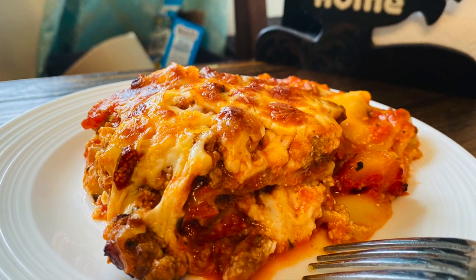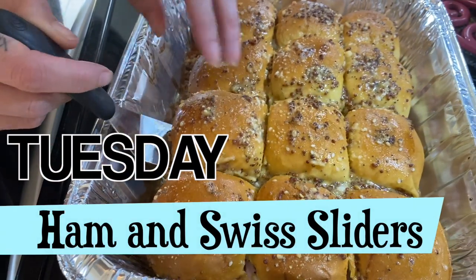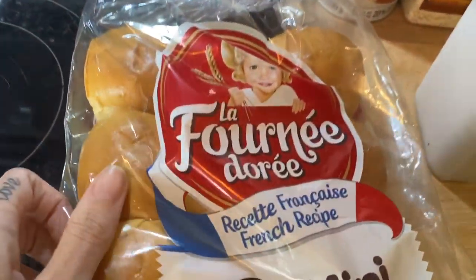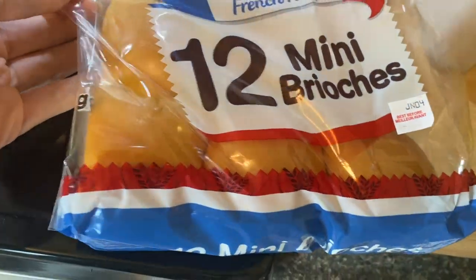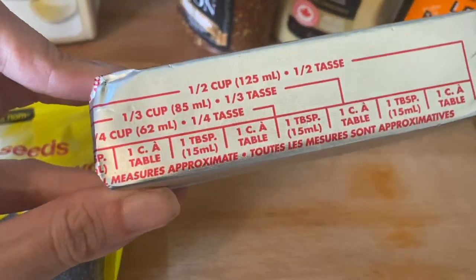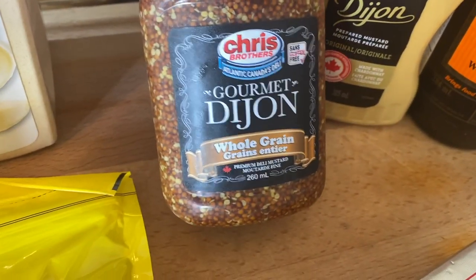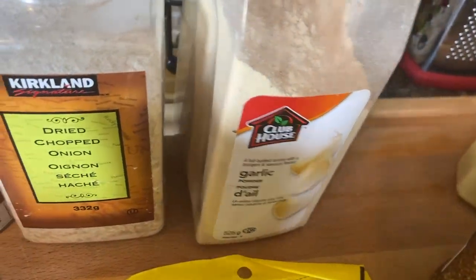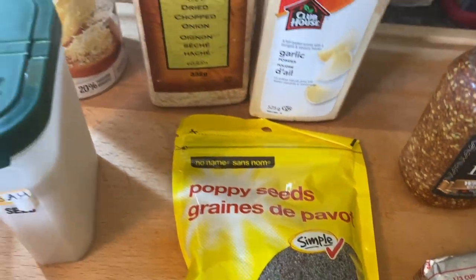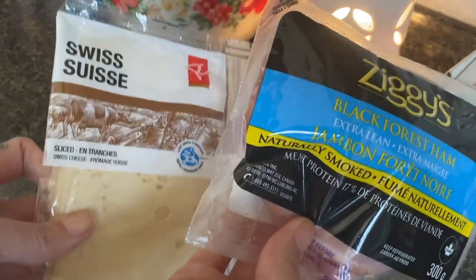Tuesday we had ham and Swiss sliders, which I had never had before and was super excited to try. First off we just have some mini brioche buns — we don't have the Hawaiian-style sweet rolls here on the East Coast in Canada. I'm going to use a whole stick of butter. To season I'm using Dijon and gourmet grainy mustard with Worcestershire sauce, garlic powder, minced onion, parmesan cheese, poppy and sesame seeds. Obviously I need some Swiss cheese and some Black Horse ham too.